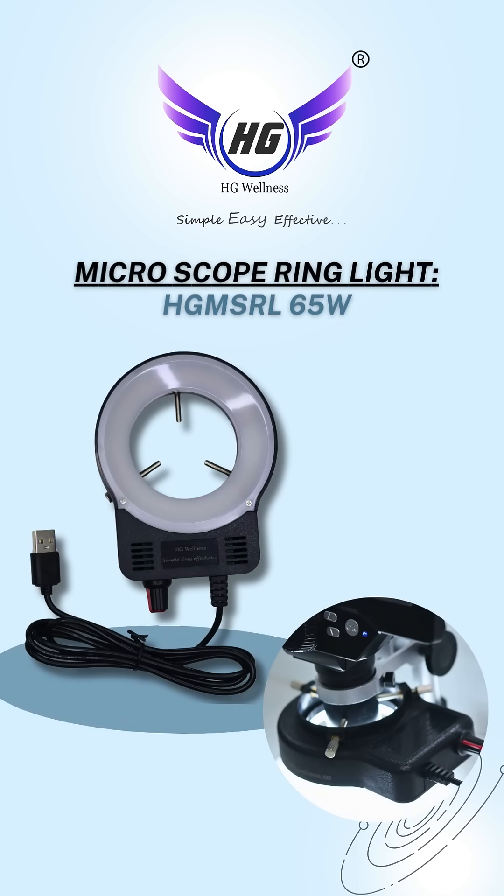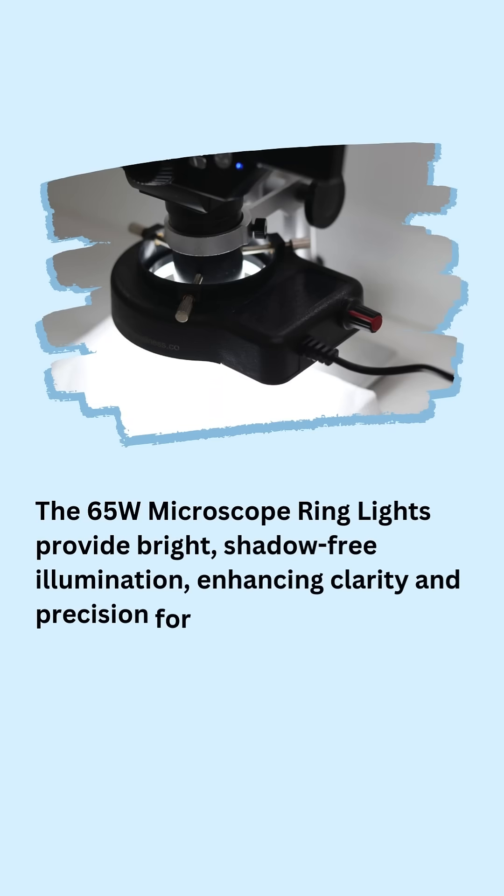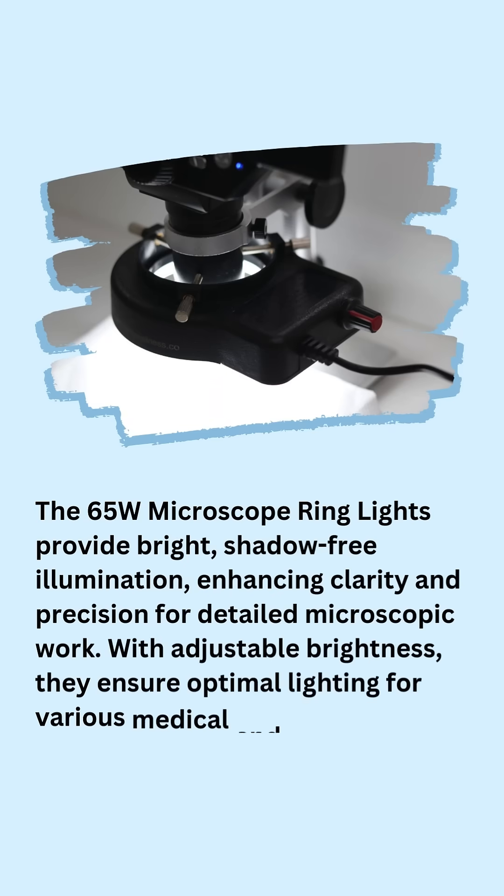Microscope Ring Light 65W. The 65W Microscope Ring Lights provide bright, shadow-free illumination, enhancing clarity and precision for detailed microscopic work. With adjustable brightness, they ensure optimal lighting for various medical and laboratory applications.